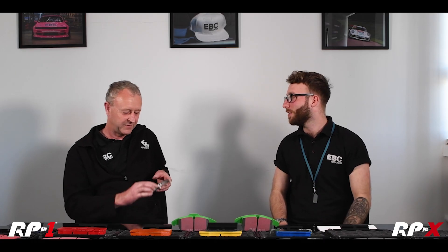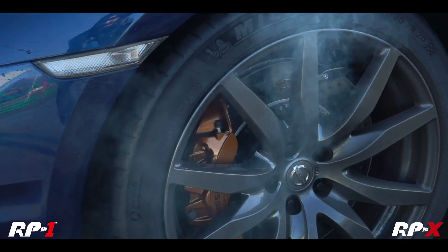What do you need to do to bed these pads in, because it differs drastically from the rest of the range? These need to be put through a couple of heat cycles — all the information is supplied with every box of pads, and the instructions are also on the website. They need to be got hot to the point potentially where they're smoking, and then cooled down. The procedure is all written in the boxes that are supplied.